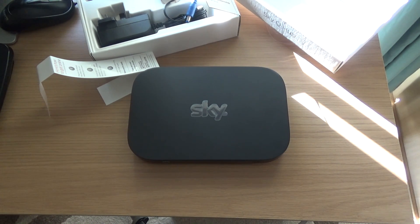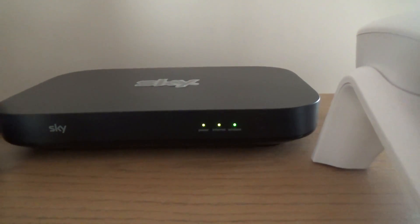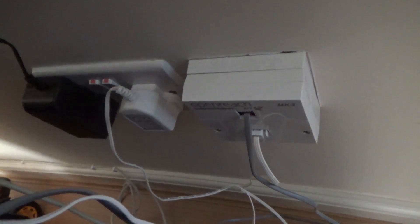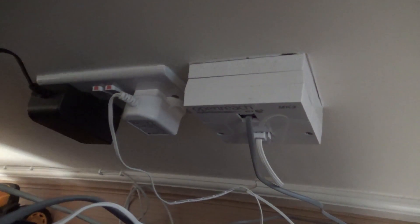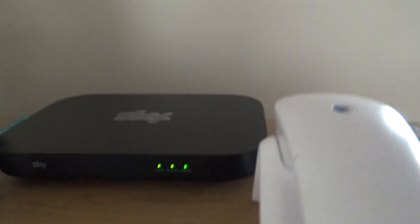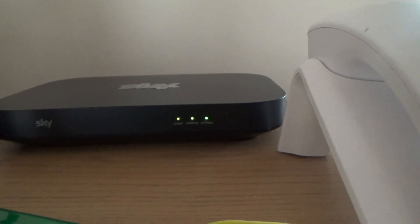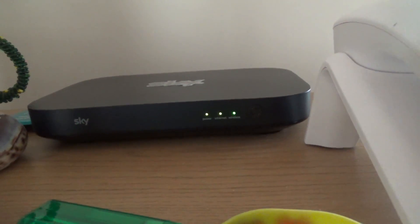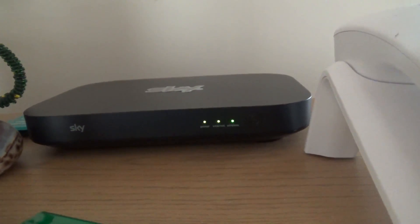All three lights are now lit up green. I plugged it directly in via the faceplate — I didn't need the micro filter sockets. I did a speed test and it came out at 9.6Mbps download, compared to 7.4Mbps with the old router. So it's a noticeable improvement.